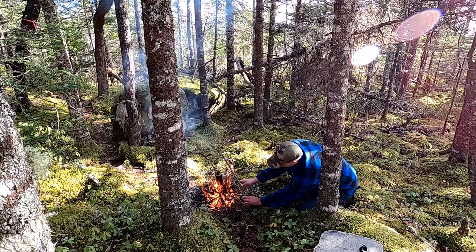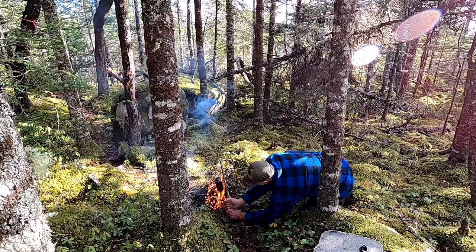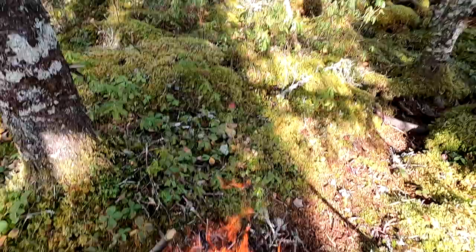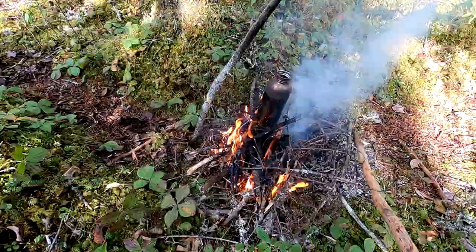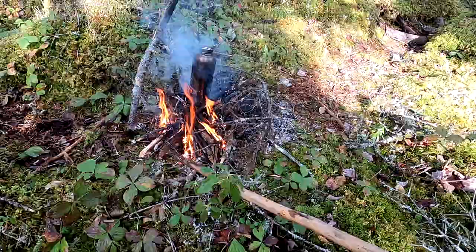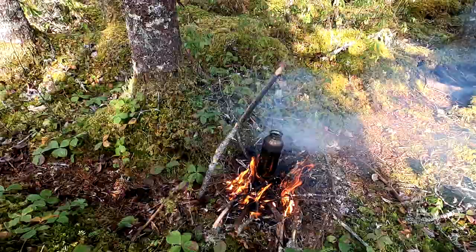Now the fire is behaving a bit so I can drive the stick into the ground. Now with my walking stick, or any old stick, I can just move the fire around the bottle. Now that I've got the fire going really good, all the wood's dried out nicely and the wood's behaving like proper fuel. Instead of moving the bottle to the heat, I can move the heat to the bottle.